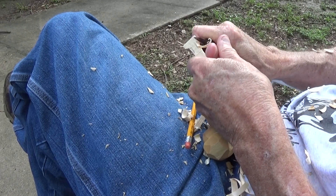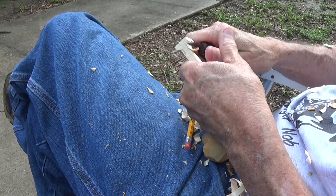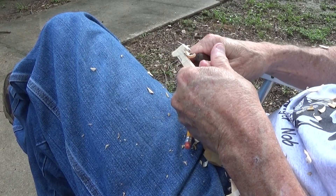The grain kind of changes in there, so I want to be careful not to put too much pressure on that in there.